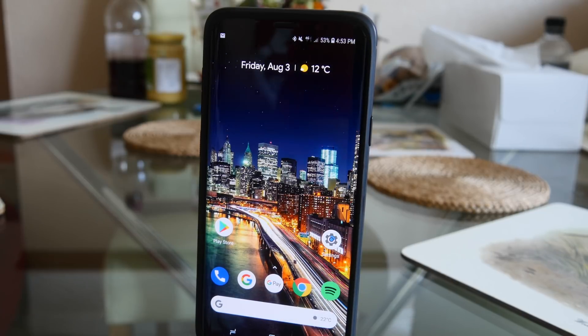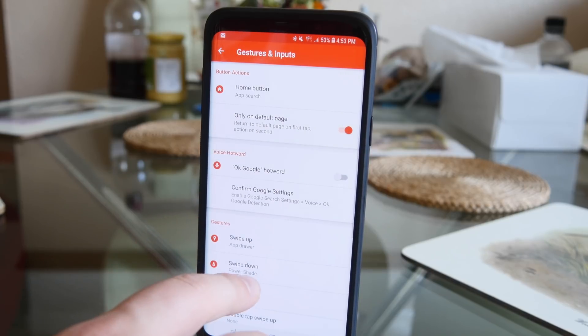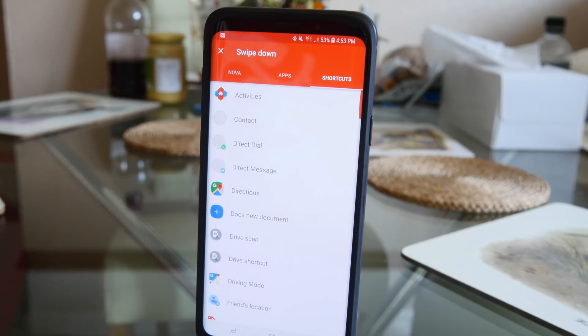If you're running Nova, all you need to do is go into your gestures, set the swipe down gesture, go into shortcuts and activities, and simply select the app in the activity section. It will automatically pull down the menu.